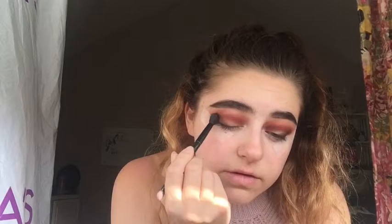Then I'm just going to take that black brush that I started with and blend everything out, because we don't want any lines. Now I'm going to go into the Sephora eyeshadow palette and use the black color, but I'm just going to keep it really on the outside of my eye. Then we're going to blend it, because we don't want to be too harsh with the black.